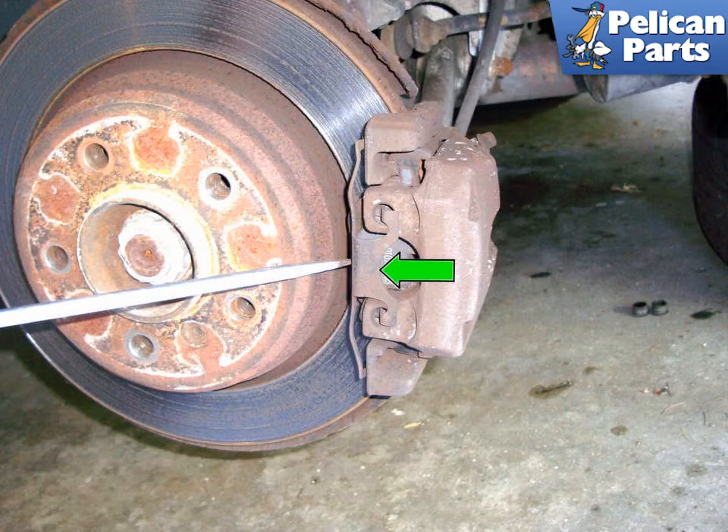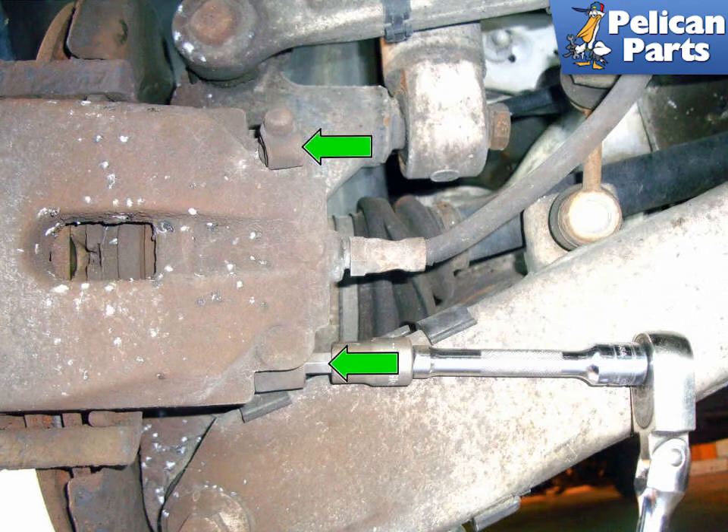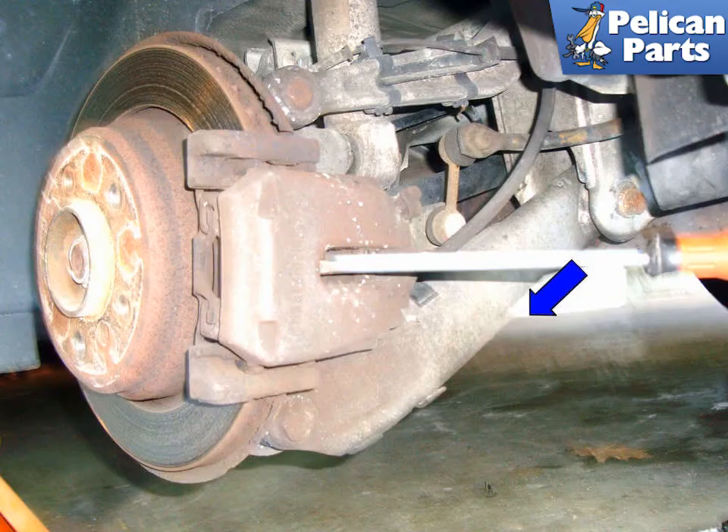Now let's move to the rear calipers. Again, make sure you have your safety glasses on and, with a flat head screwdriver, lever off the anti-rattle spring. Working at the inside of the caliper, remove the two plastic covers (green arrows) for the caliper mounting pins. With a 7mm Allen head bit, remove the two caliper mounting pins (green arrows) from the caliper. Same as the front caliper, use a flat head screwdriver in the access hole of the caliper to lever in the direction of the blue arrow, pushing the piston in. Don't forget to check the reservoir.